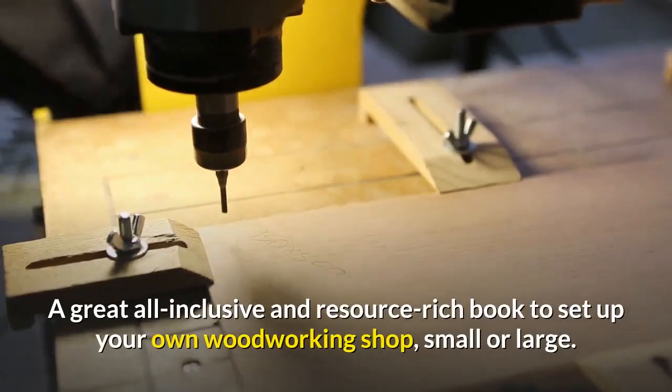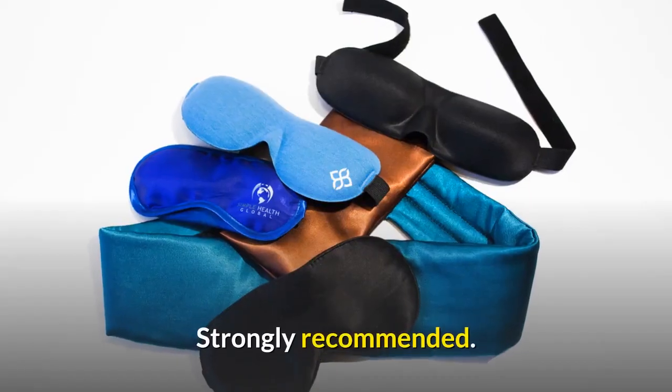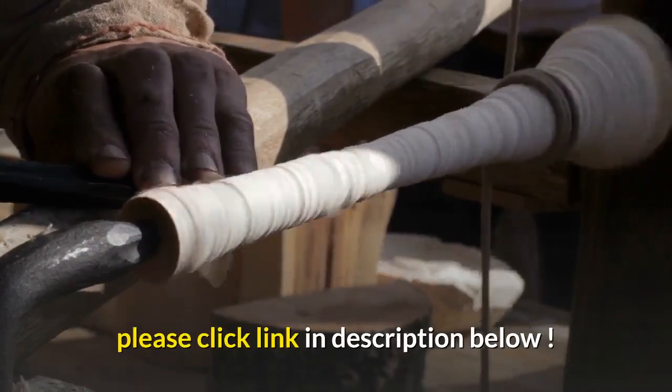Verdict: a great all-inclusive and resource-rich book to set up your own woodworking shop, small or large. Strongly recommended. Read more Ultimate Small Shop — The Next Woodworking Blockbuster reviews by clicking the link in the description below.